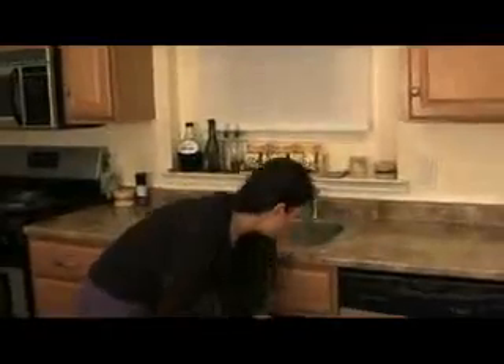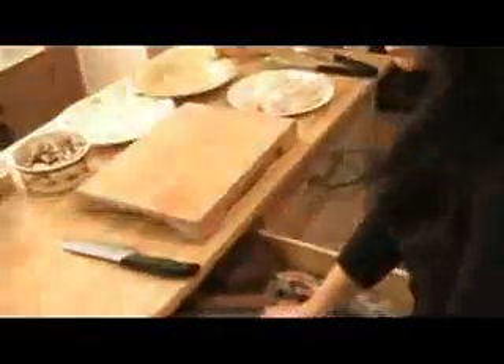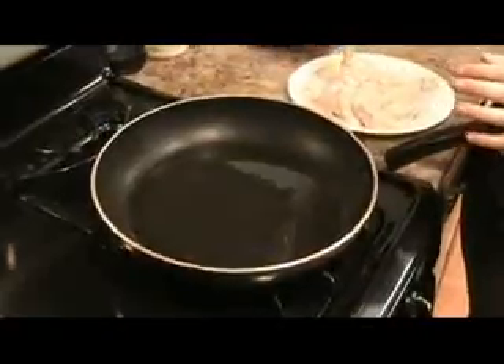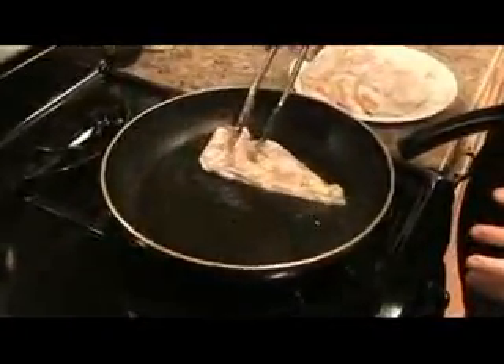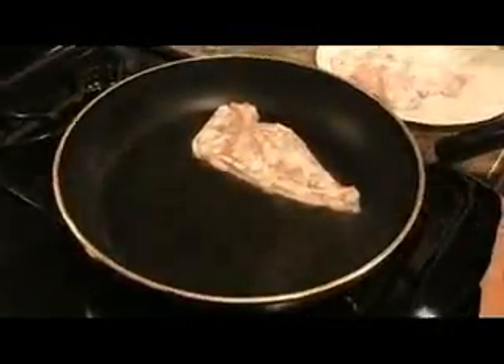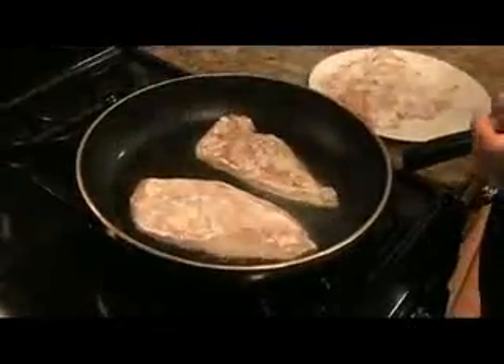Grab a little soap and make sure you have nice clean hands. Now I have my large pan preheated with the olive oil — that's what you want to see. Nice medium high heat. I'm going to do two at a time so I don't overcrowd the pan and steam the chicken.